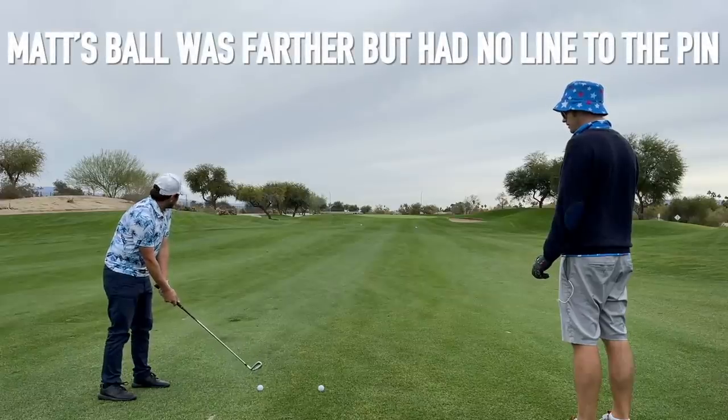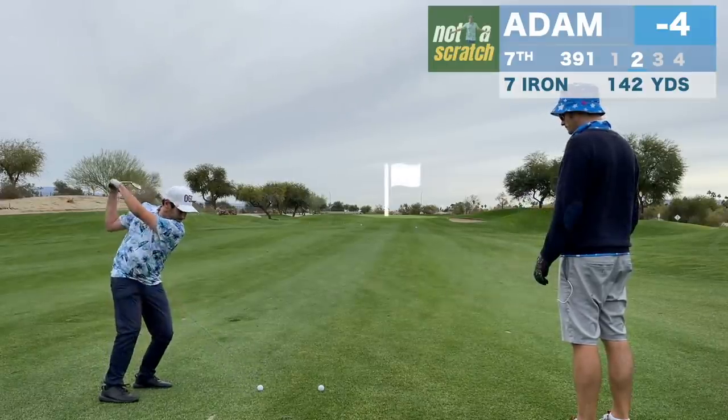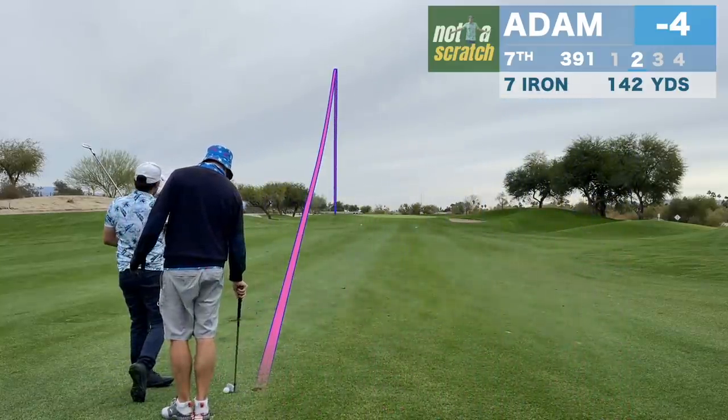Ball's a bit above my feet — just put a good smooth tempo on it. Yeah, I was trying to compensate for the ball above my feet and still tugged it, but good contact though.